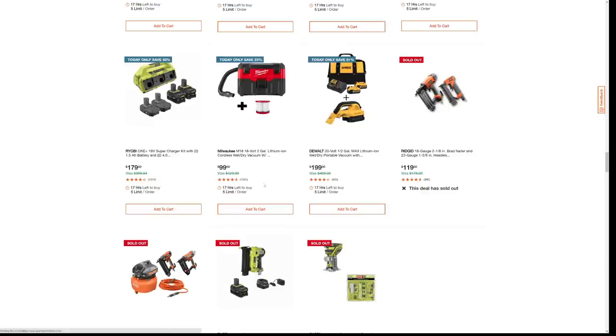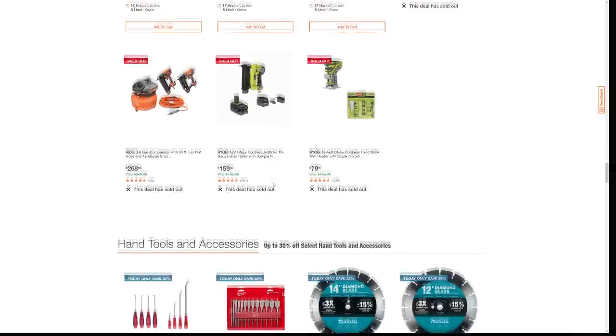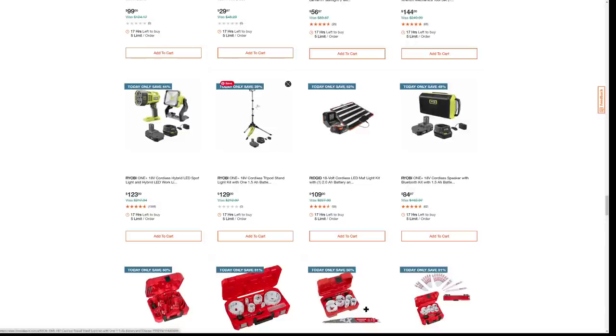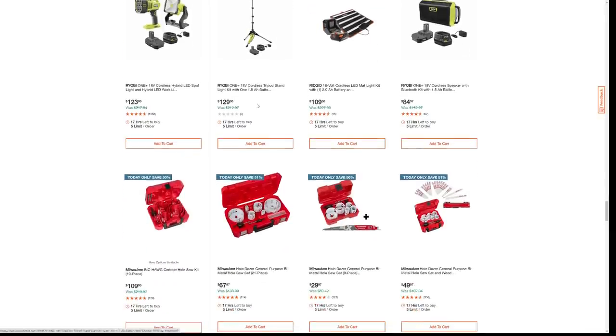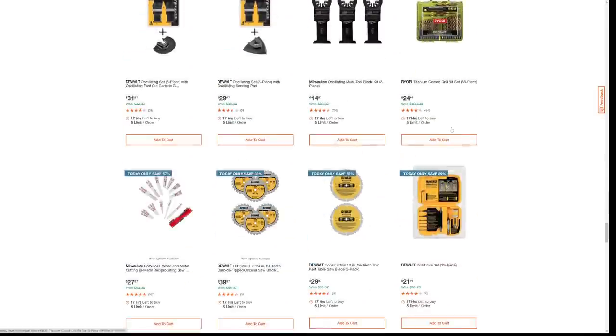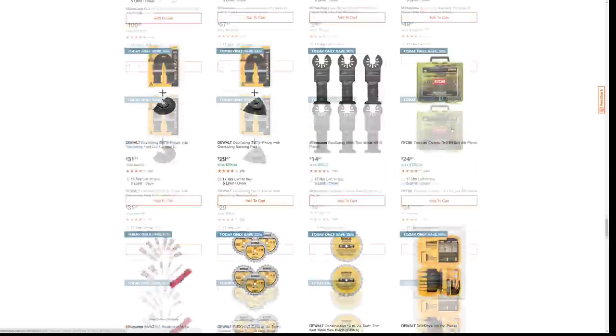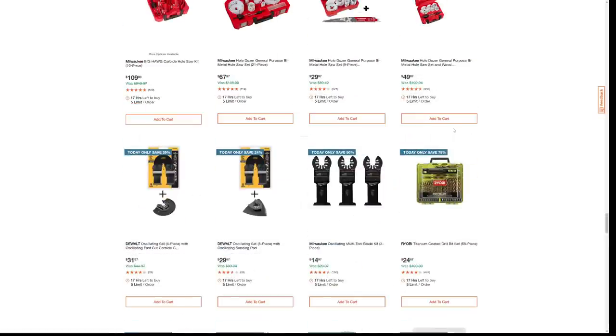Too bad this Rigid deal sold out — the 18-gauge and 23-gauge combo, a popular combo that was $179 in stores but $119 here online. It sold out before 9 o'clock in the morning, so some of the better deals are going to sell out on you. They've also got a whole bunch of hand tools. This Ryobi light deal for $129 is in stores right now tool-only for $129, but if you buy it today online they're giving you an extra battery and the cheap charger — 39% off. There are also some hole saw kits and blades, and that's pretty much all of them for today's Home Depot special buy of the day.